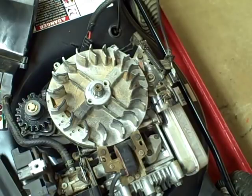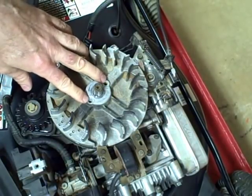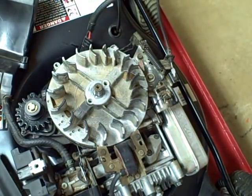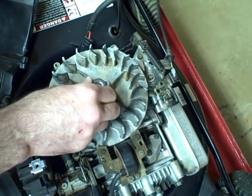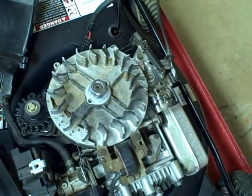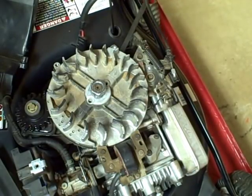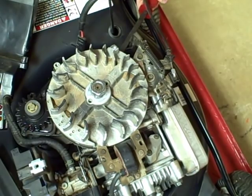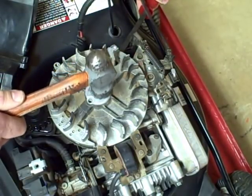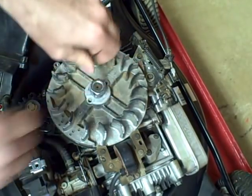Normally, to get these flywheels off, the best way is to use a flywheel puller, but for some reason on this particular flywheel the holes where you would attach the puller are not threaded. Another way to get this off is to reattach your flywheel nut and screw it down just far enough to where it's slightly above the end of your crankshaft. Then take a large screwdriver or a pry bar, place it underneath the flywheel, apply just enough force to slightly lift up on the flywheel, and then gently hit the end of the crankshaft where the nut is. That'll break it loose. Once you've got it broken loose, you can lift it out of there.